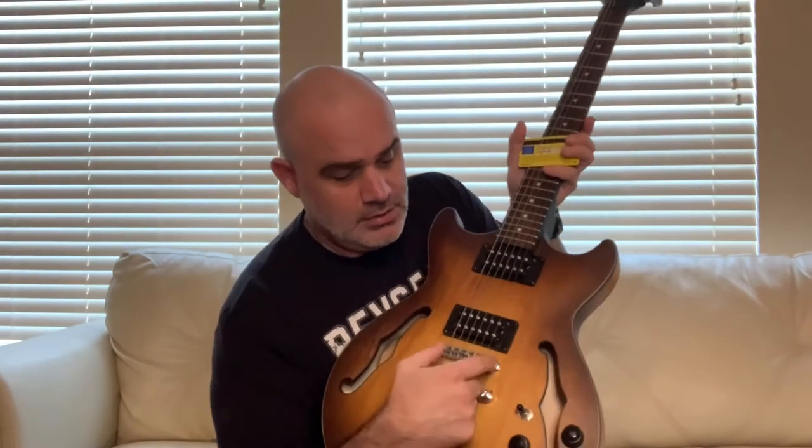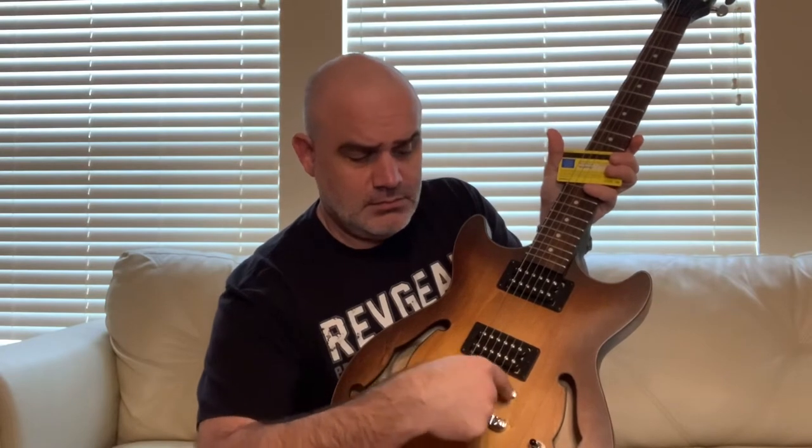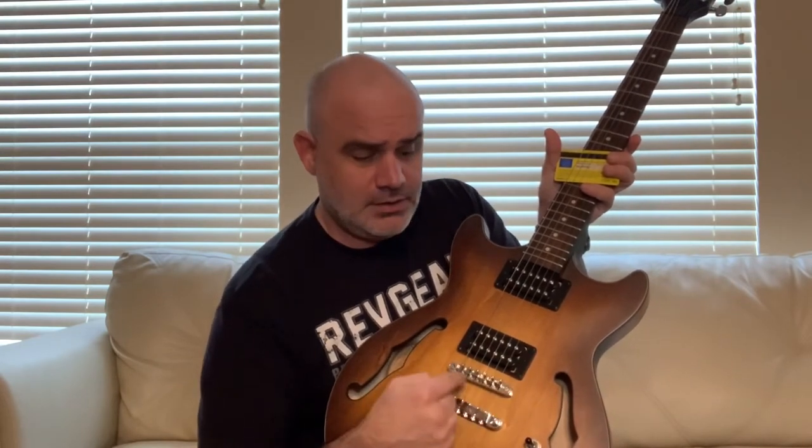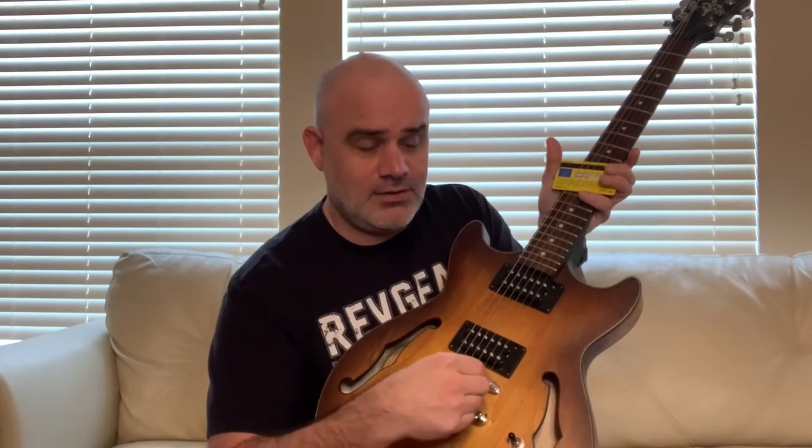Using your thumb, just kind of press the card down and then start to hit the notes and you'll lower the action. On a Les Paul style bridge there are just two screws which control the height of the saddles, so by turning those screws you can adjust the height of the action. If you have a Strat style bridge there are more screws and each saddle raises independently, but it's still the same process.